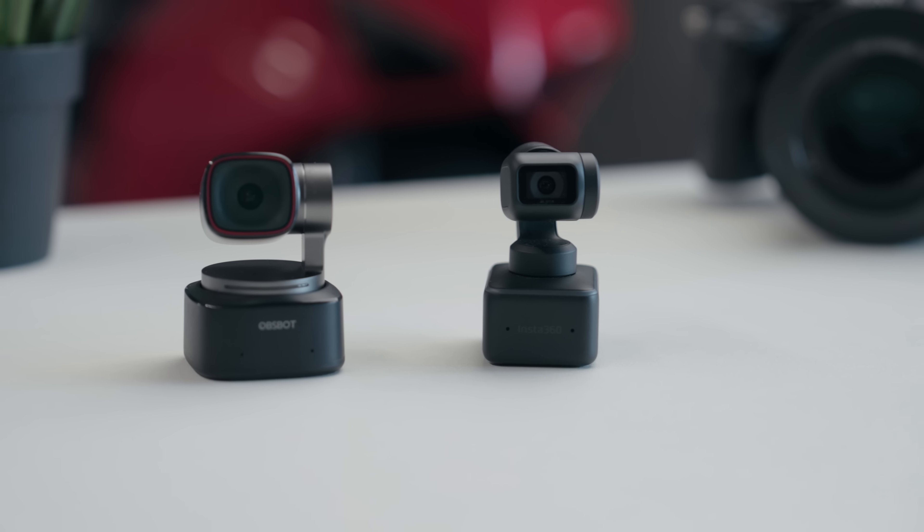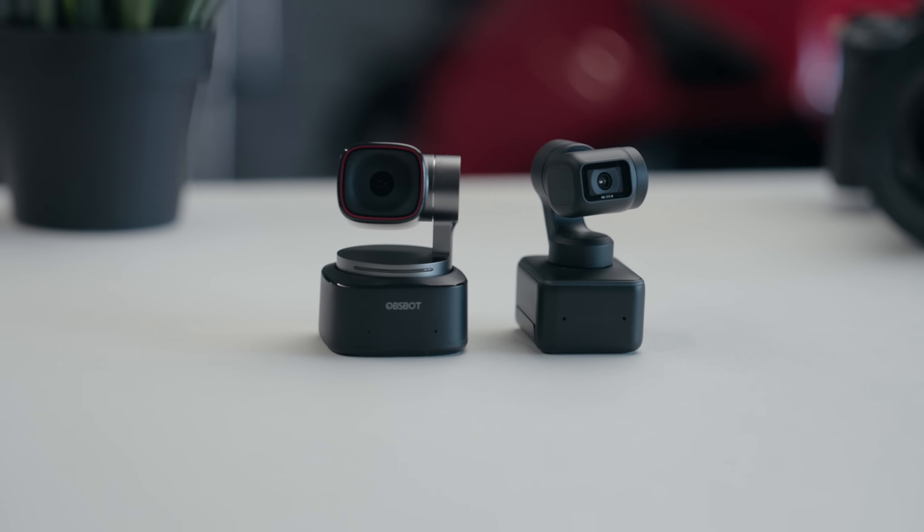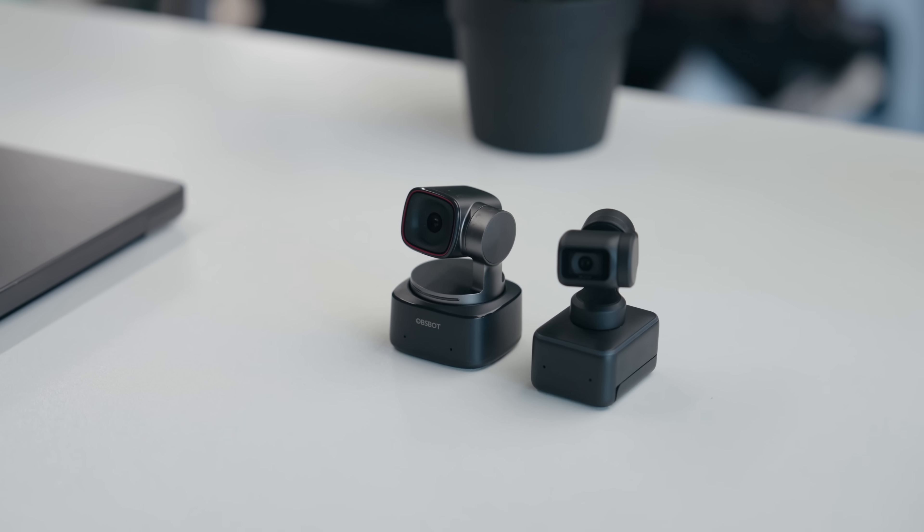That brings me to the final option, and the option that I personally like using: portable standalone webcams. This gives you the best of both worlds because you get solid quality in a relatively cheap and small enough size for you to take with you wherever you go. However, the question arises — which one is good and what should you actually buy?